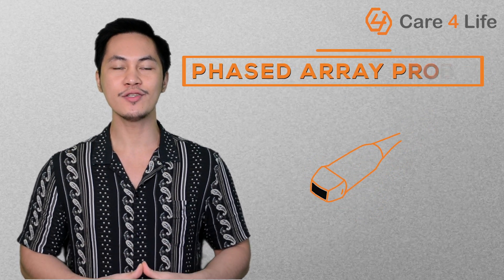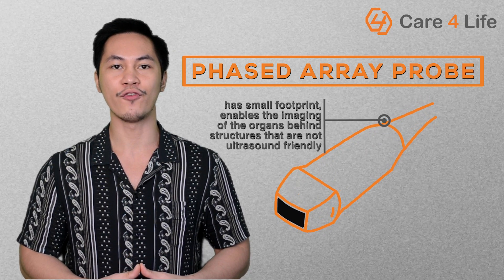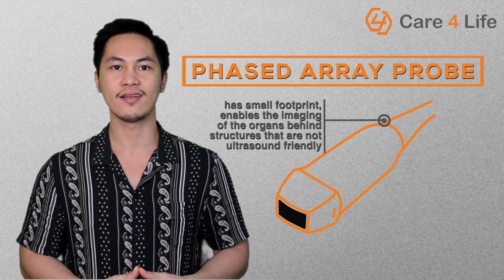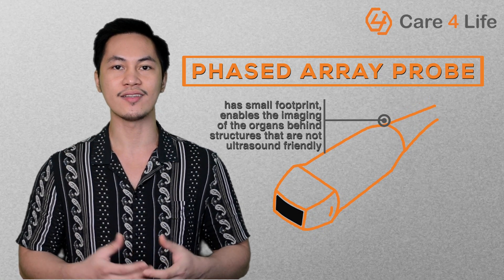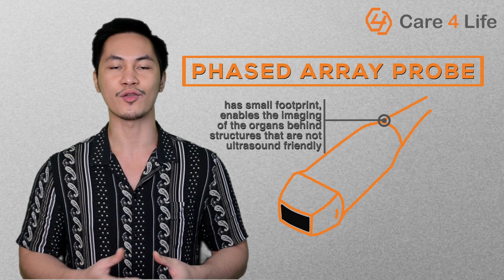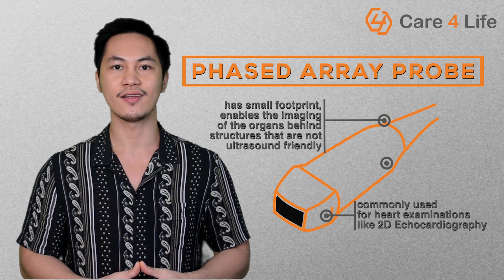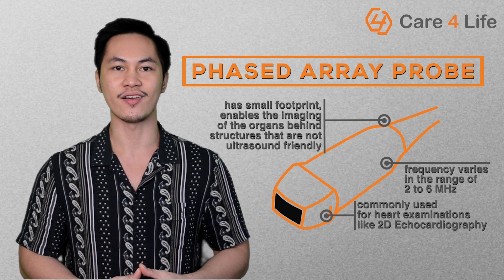The third kind of transducer is the phased array probe. Thanks to its small footprint, it enables the imaging of organs behind structures that are not ultrasound-friendly. This is the reason why doctors choose this probe to view organs in the chest like the heart, because its ultrasound waves are able to sneak through the ribs. This transducer is commonly used for heart examination like 2D echocardiography. The probe frequency varies in the range of 2 to 6 MHz.